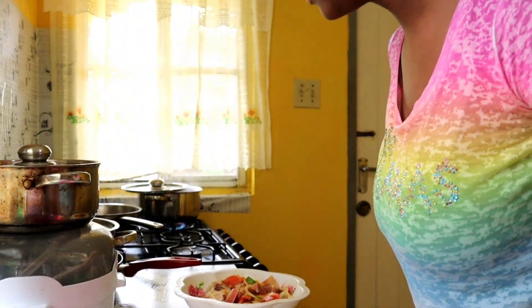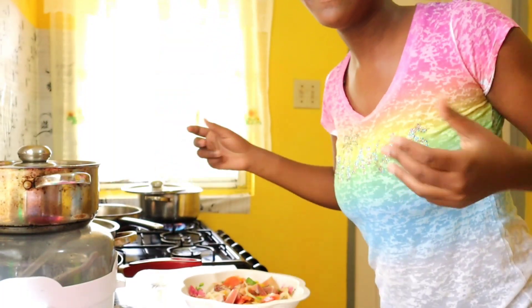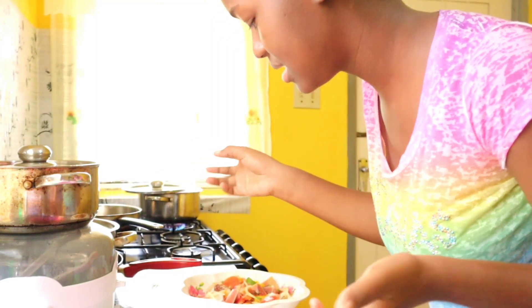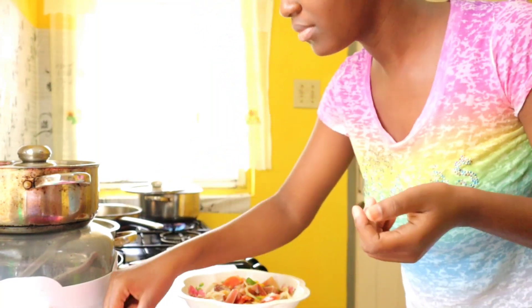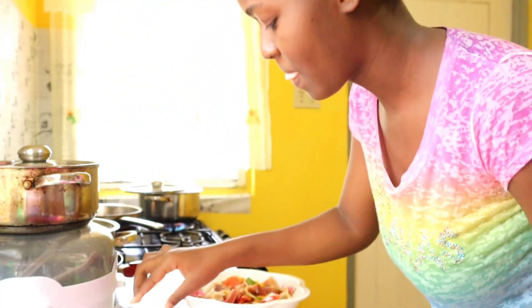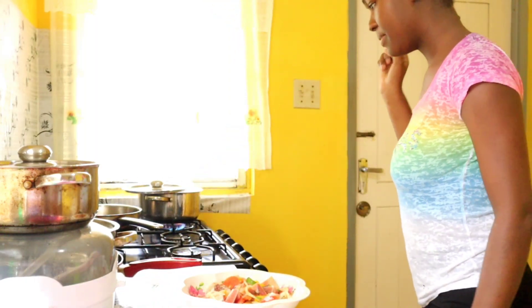Alright guys, I'm back. I think it's about one o'clock now and I seasoned the meat from about 10 o'clock. So it's been sitting on the side. I'm going to show you as much as I can now. I have the pepper here - I'm not going to use all of it because it's very, very hot. I'm going to cook my curry here.